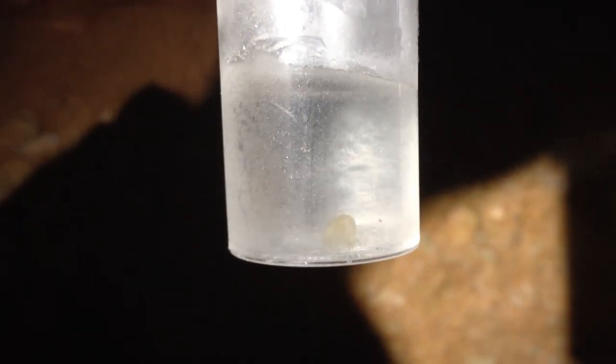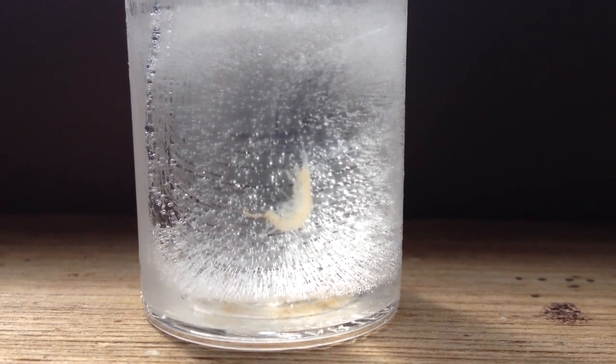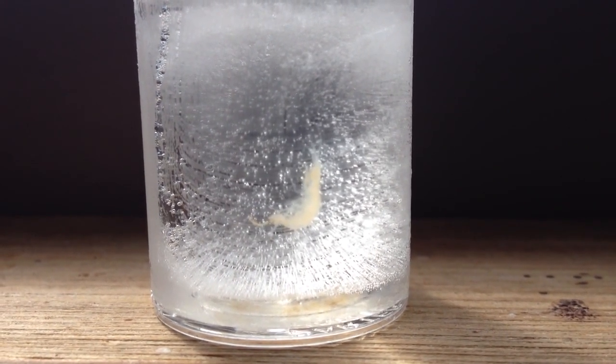A completely frozen amphipod — inside a solid block of ice — and it's still moving while in the ice.